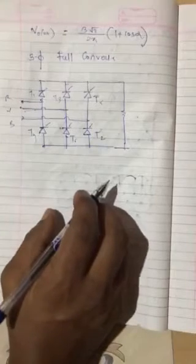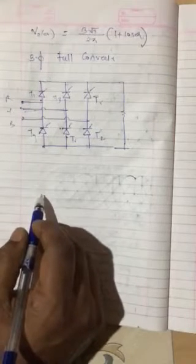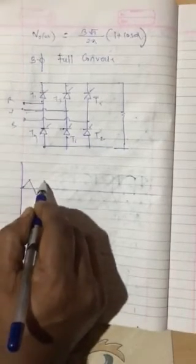The waveform will be — again I have to draw the previous waveform. I will not draw the phase waveform right now; I will directly draw line voltages. Line voltages you know.